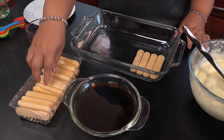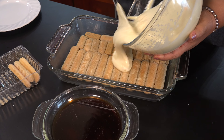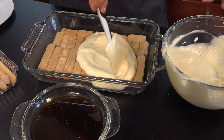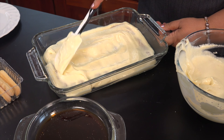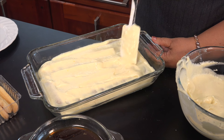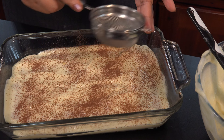Add the cream to the top, then add the cream to the cup. Add the vanilla and add the cream. Let's put the biscuit in there. Put the biscuit in there.